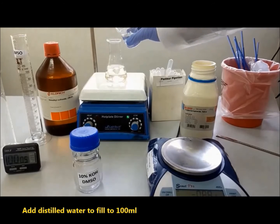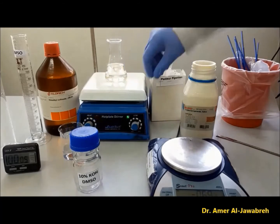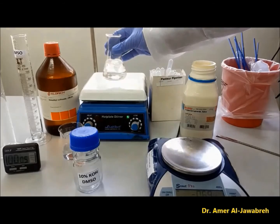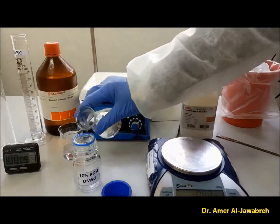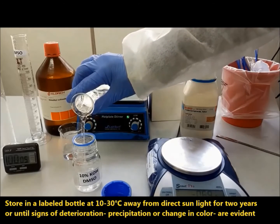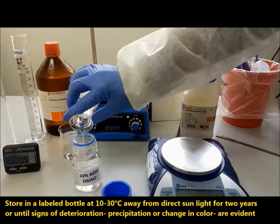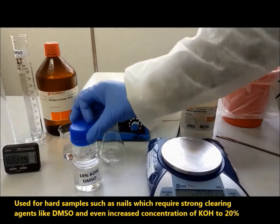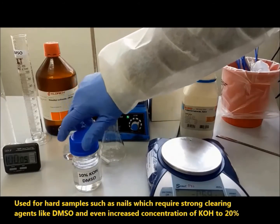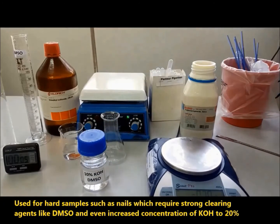Add distilled water to fill to 100 ml. Store in an amber bottle at 10 to 30 degrees centigrade, away from direct sunlight, for two years or until signs of deterioration like precipitation or color change are evident. Use for hard samples such as nails, which require strong clearing agents like DMSO and even increased concentration of KOH up to 20%.